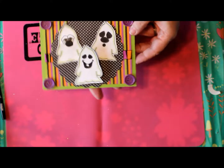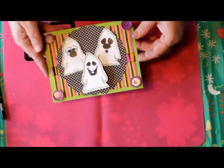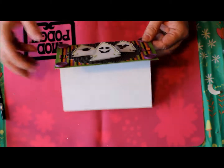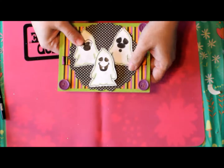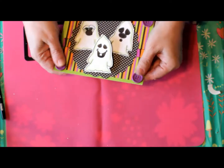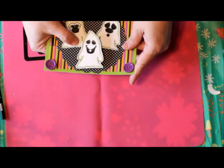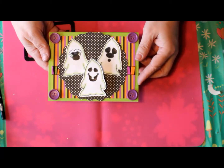When you're done you have this cute little Halloween card. You can go ahead and stamp a sentiment in it — the stamp set comes with three different sentiments, so you can choose which one you want to use. I'll probably add one later. Thanks for stopping by, and if you love this video and would like to see more, check out our channel and subscribe!